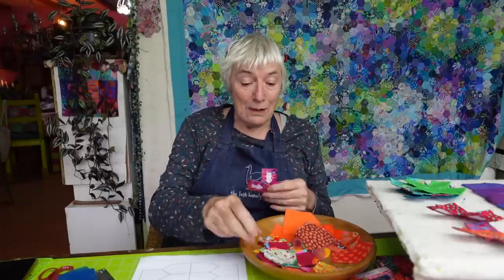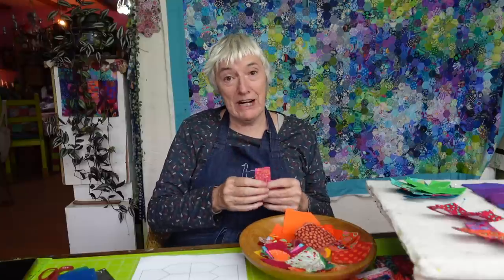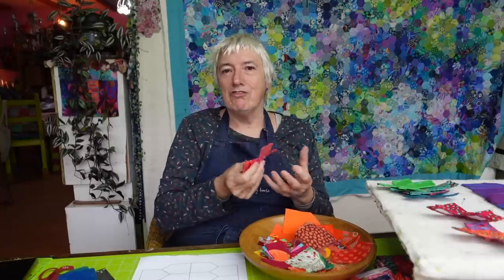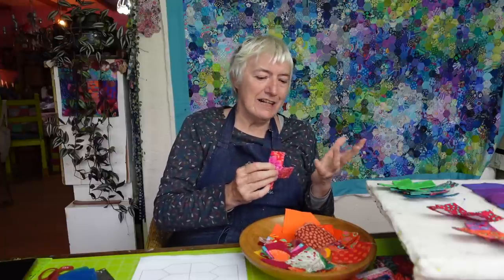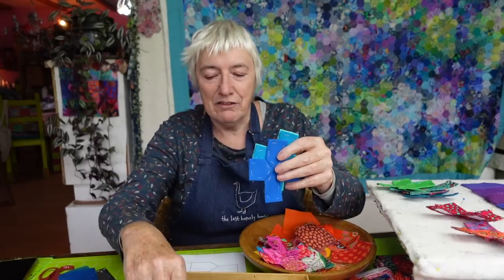I've decided only to use Free Spirit, K-Facet, Brandon Mabley and Philip Jacobs fabric. The Moda solids will be every colour of the rainbow, but the prints are all going to be from those ranges. So many to choose from. There's a jelly roll and bits and pieces I've collected over the years — they're in a box down here by my feet, and I just keep helping myself to those.